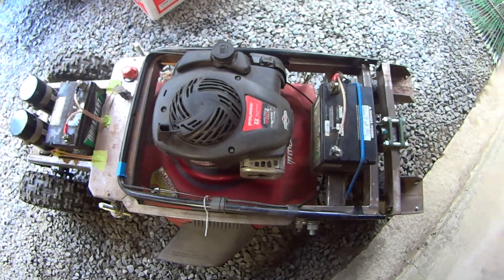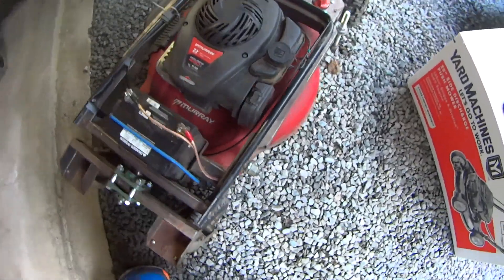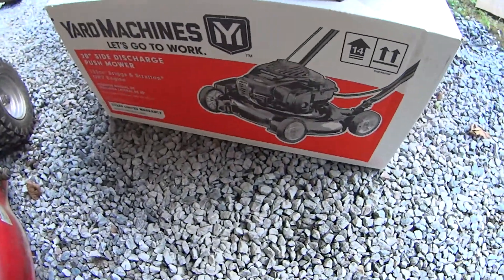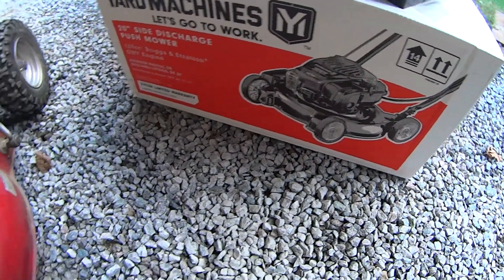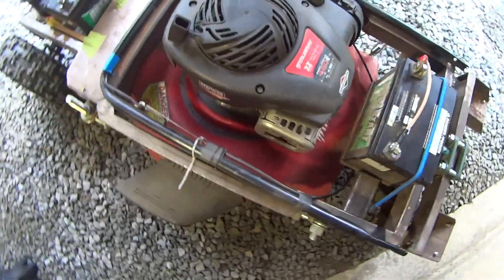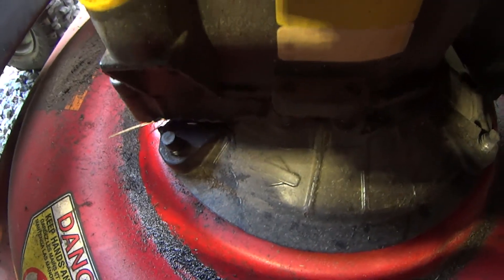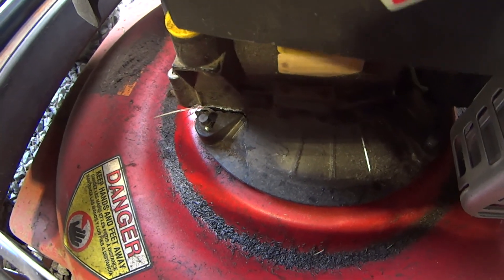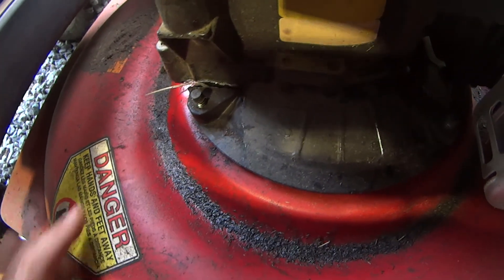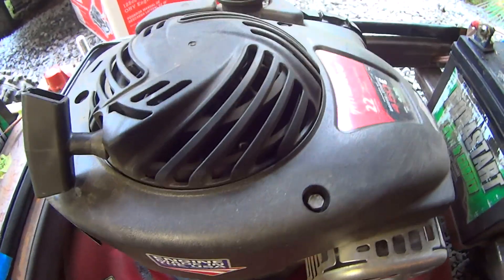I'm sharing this with you guys so you can see it before I put a new mower under it, because this one has had major engine failure. You can see the crack in the engine block — it's locked up tight.